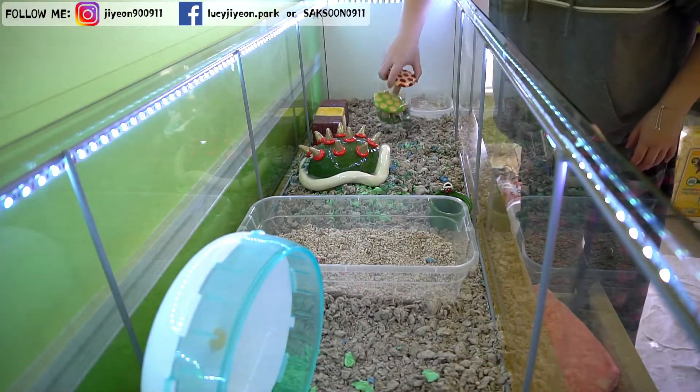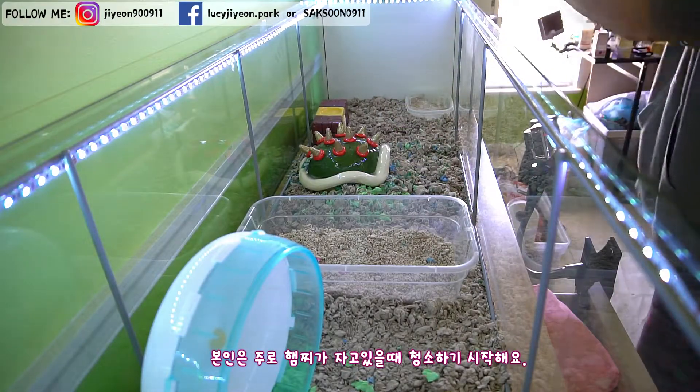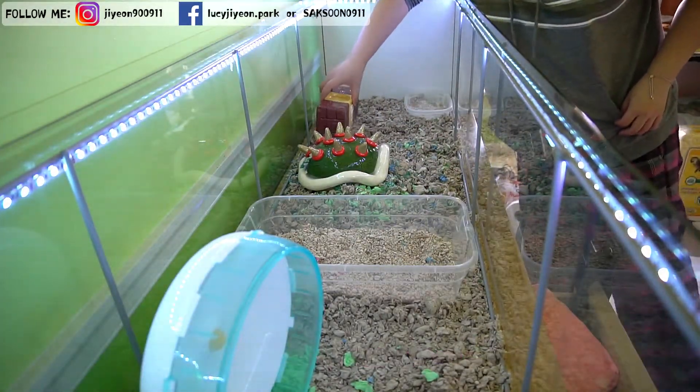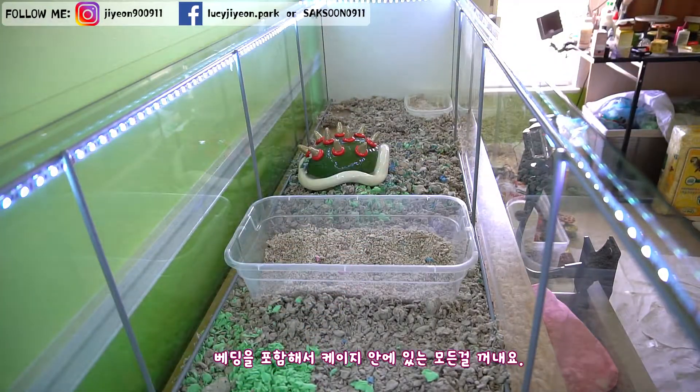I usually start cleaning the cage when my hamster is sleeping. Take out everything in the cage including beddings.